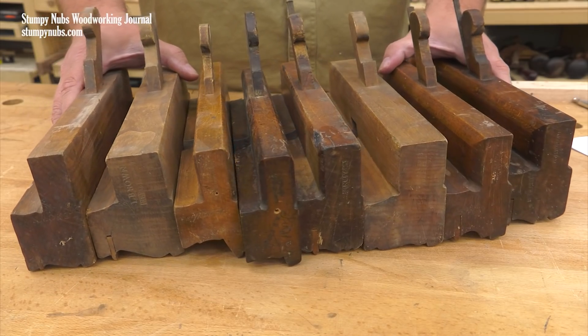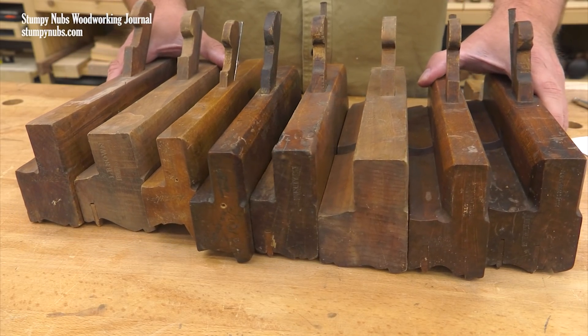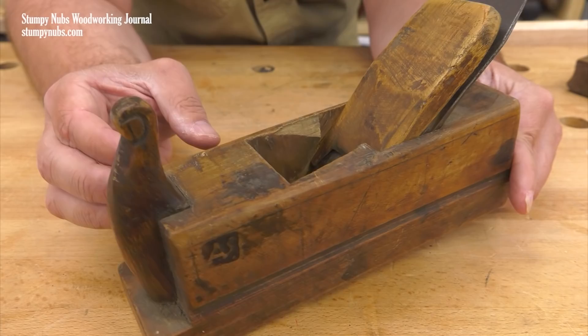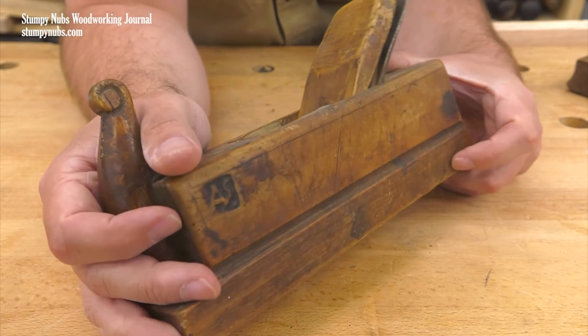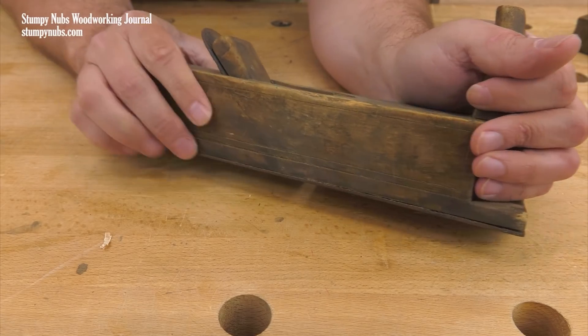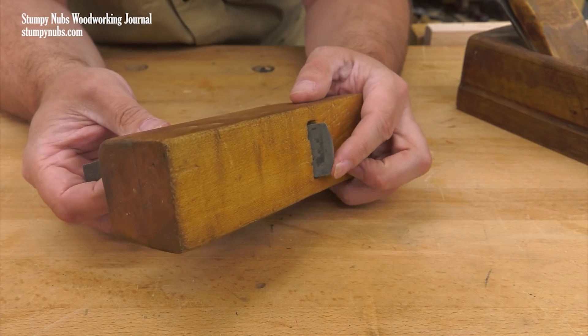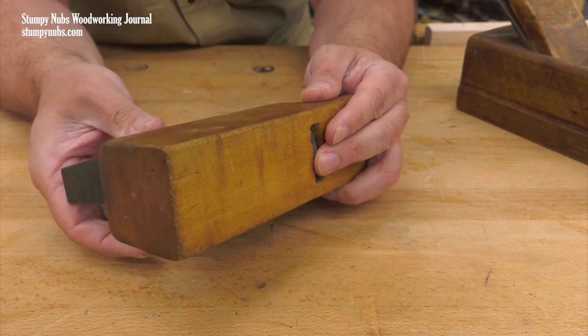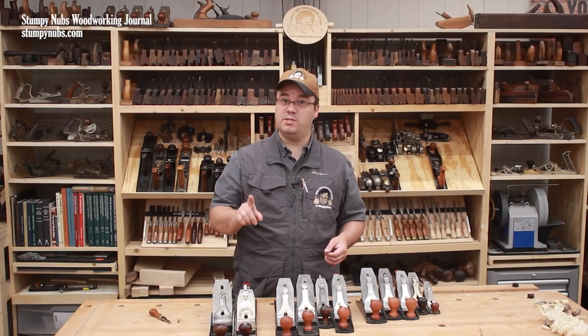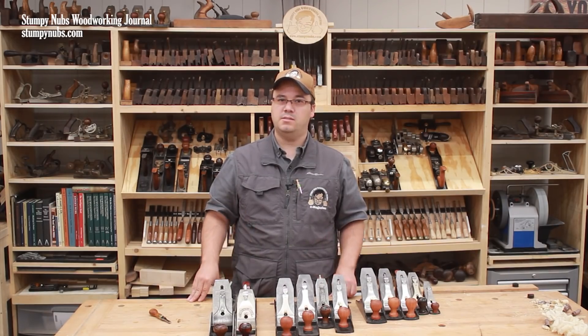In the old days, all planes were made of wood, and they got the job done, but they presented some significant problems. For one thing, wooden planes may be adversely affected by changes in humidity and weather, and they may wear out relatively quickly in a professional shop. It could also be difficult to adjust the depth of the cut on a wooden plane, which had to be set with a small hammer or mallet. If you were skilled, you could do this precisely, but it could be a fiddly process.